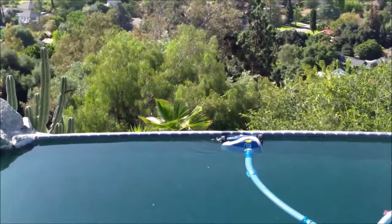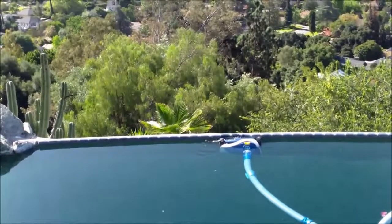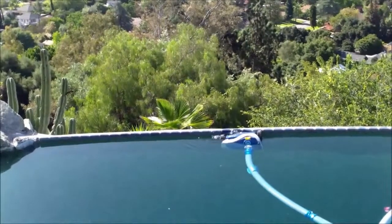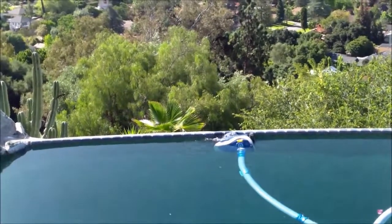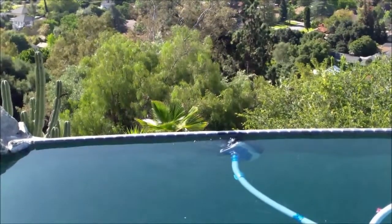If it gets any higher it will suck air, but it's designed not to come out of your pool. It may breach the surface like this — you may have to lower the suction down. It should be turning itself right about now, heading back down.